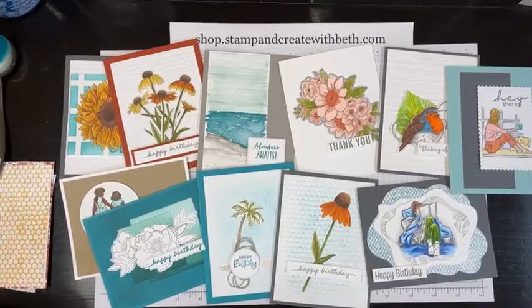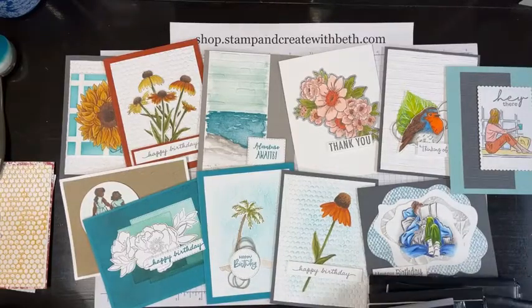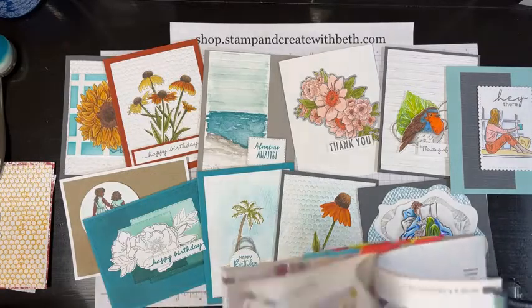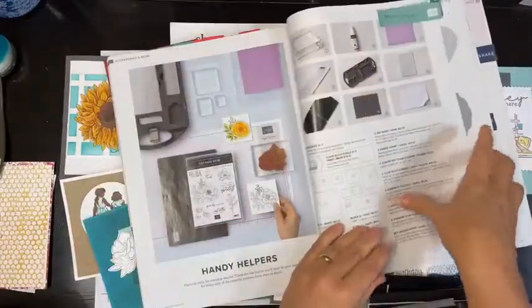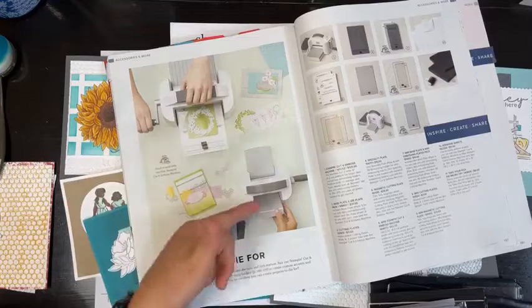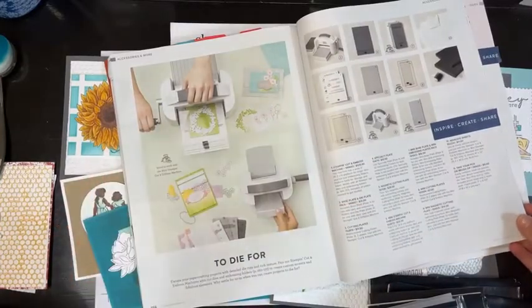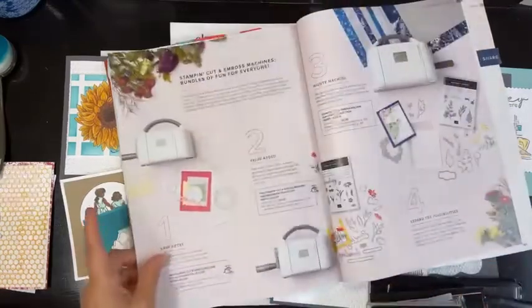We've had several different wood grains over time. Currently we have what's called Timber in the catalog. The embossing folders are in the very back of the catalog. After all the punches you'll see the cut and emboss machine — we do have a mini, and anything you can use the mini on will have a little mini symbol throughout the catalog. I prefer the bigger one so I can do everything on one machine.